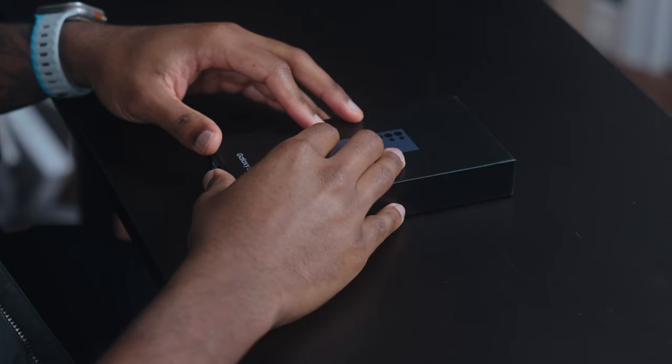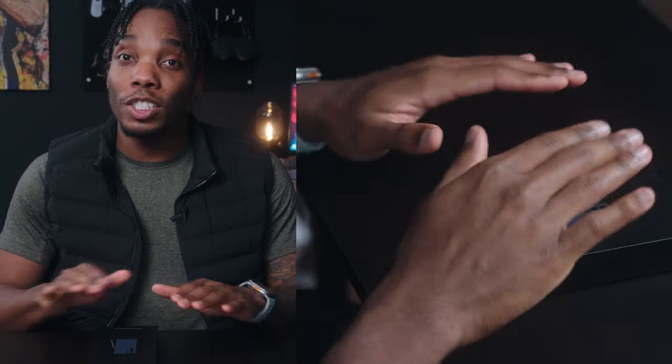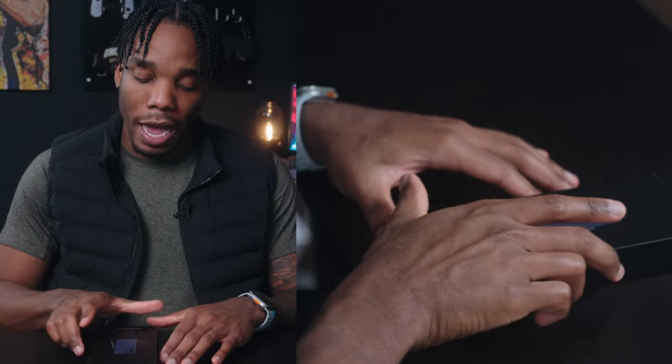I actually feel kind of nervous. Here we are with the S24 Ultra in titanium purple. As somebody who has been using Apple devices for the last couple of years pretty much exclusively, I'm nervous about cracking this open. It's not that I haven't used a Samsung or Android device before — I've got the Google Pixel 8 Pro — and the last Samsung I used, which actually started my YouTube channel, was the Samsung Galaxy Note 10 Plus.